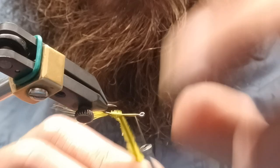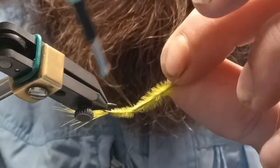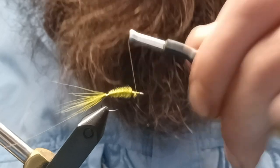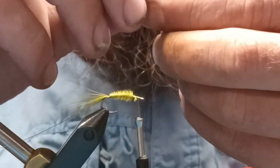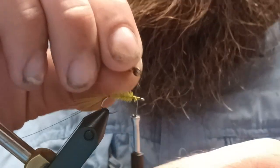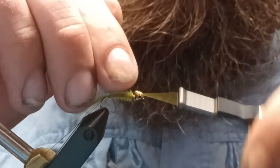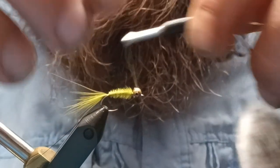Wrap that up. So you've got your body — your underbody I should say — tied on. At this point build up a little base here, then take your bead chain eyes and get them on at this point in the tie, since we're at the front before we work ourselves back.